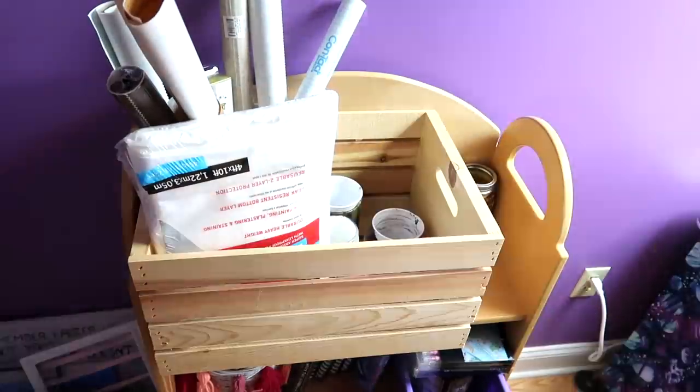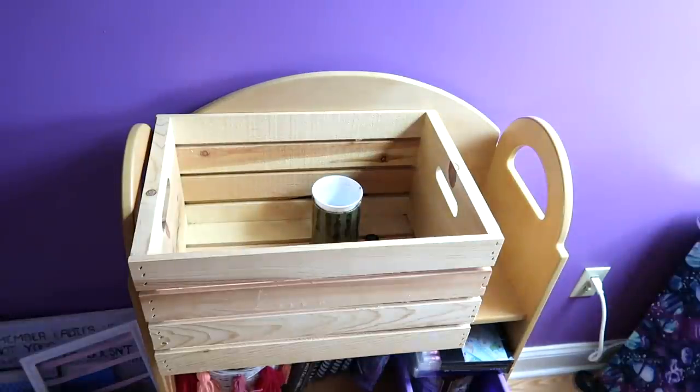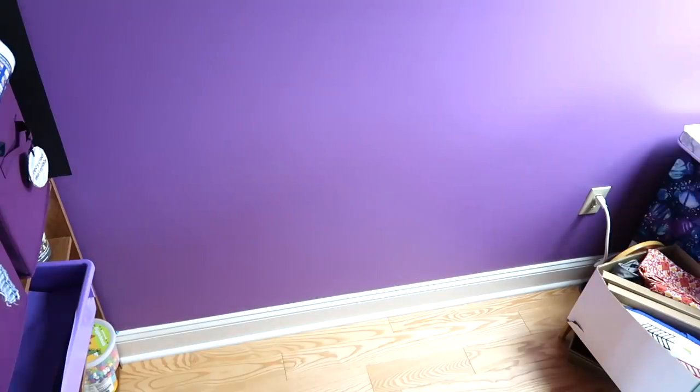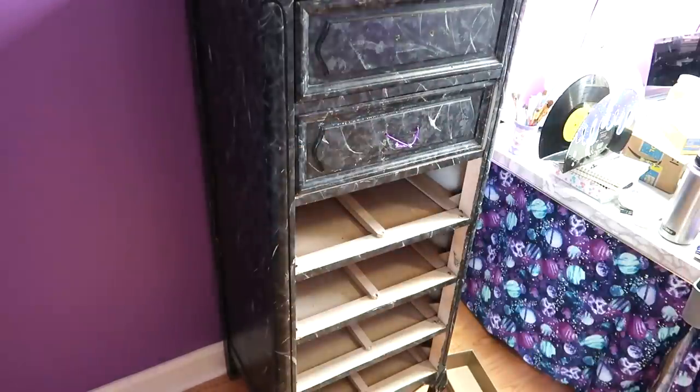Then there's this shelf, which I use the top shelf a lot, but I don't really use the middle or the bottom shelves too much. I also have this crate full of canvases, which I should really use more of, but you guys know that I do a lot of work in my sketchbook. I decided to move the black drawers into this area and filled everything up.